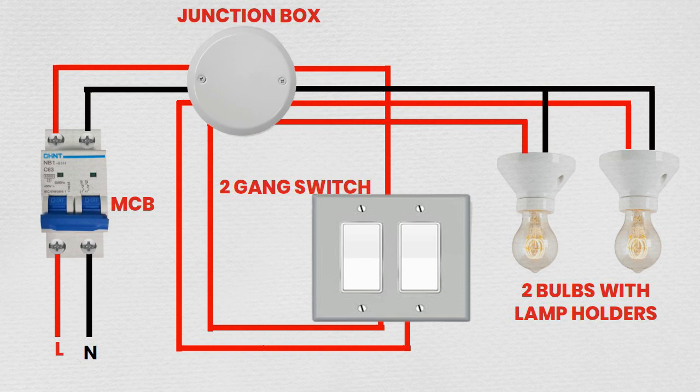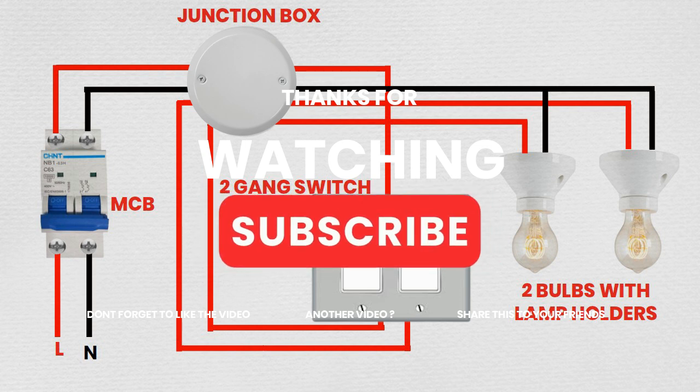Congratulations! You have successfully wired an MCB, a 2-Gang Switch, 2 bulbs, and a junction box. Always remember to follow safety protocols and consult a professional electrician if you have any doubts. Enjoy the convenience of controlling your lights from a single switch location.